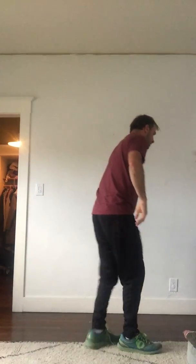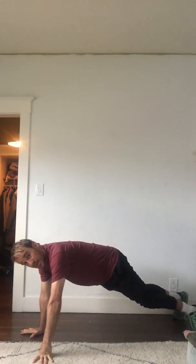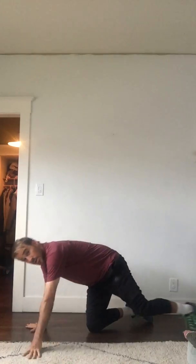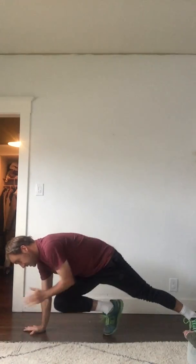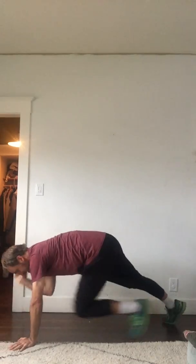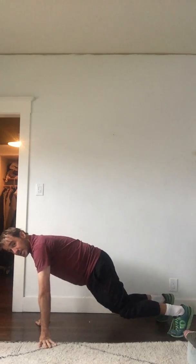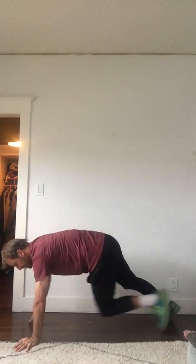All right, now we're trying mountain climbers — it's a good one. I'm getting a little warm here. Just like the high knees, I'm going to take this knee to this elbow, but I'm going to do it on the ground. If it's too hard you can arch your back a little bit; if it's too easy you can flatten out your back a little bit. 13, 14, 15...